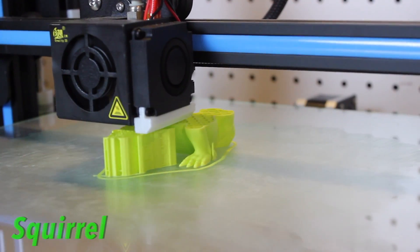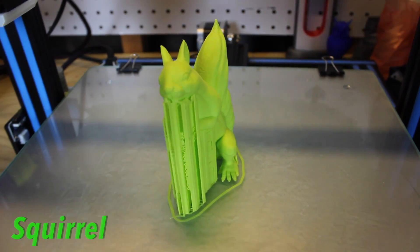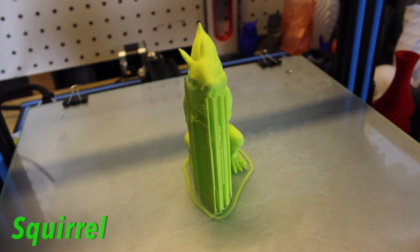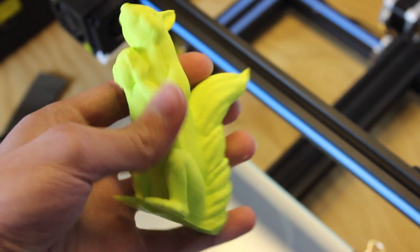I really love this filament — for 30 bucks you can't go wrong. This is a great US-based company, and if you want more information you can click the links down below in the description or go to meltink3d.com and contact them.